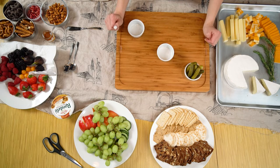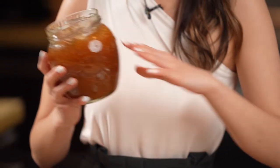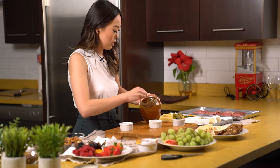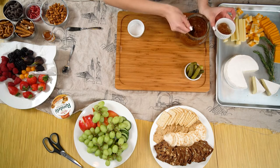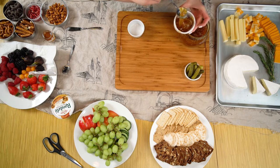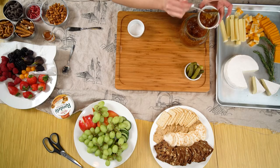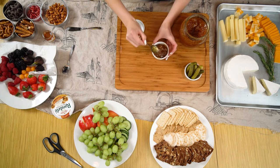Let's start with some jam. I'll be using a fig jam — you can make your jam at home, but this one is store bought from Costco. Honestly, everything here is from Costco because I love Costco. So we're just going to grab some of that fig jam and place it into your ramekin. I like to use fig because I find it pairs the nicest with most things on a charcuterie board — it pairs super nicely with brie and all the other cheeses. Add a nice couple dollops and place that on the board.